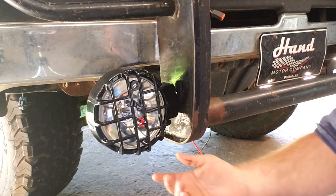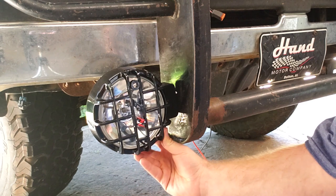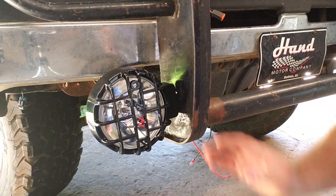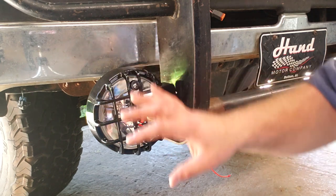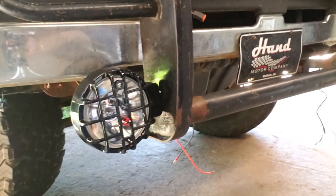So this is what the finished product is going to look like. As you can see, we've already got this one mounted on the passenger side. I'm going to take you over to the driver's side and explain how we did it, so you can see the layout with the rest of the truck.